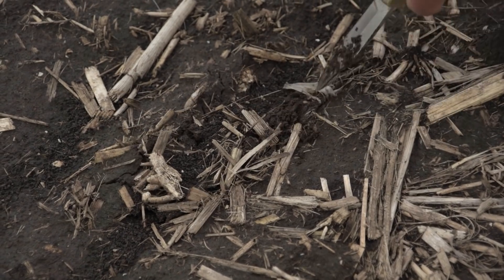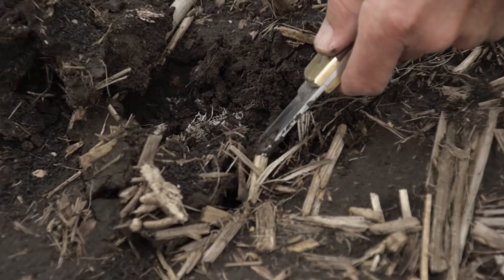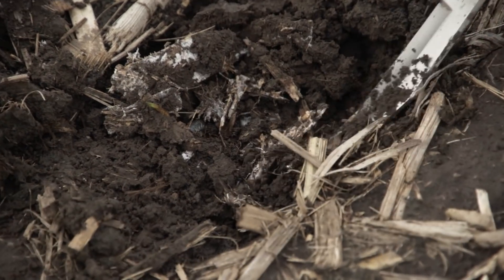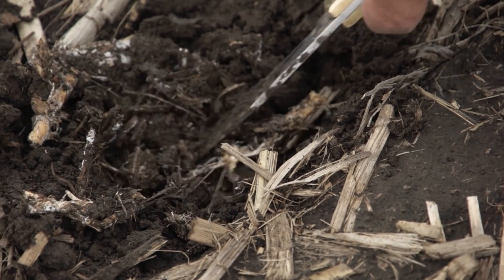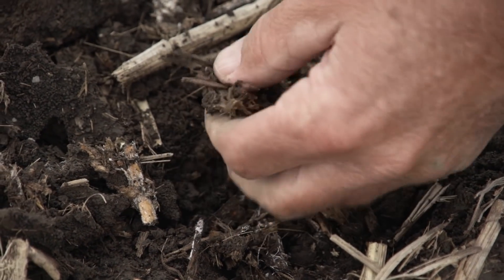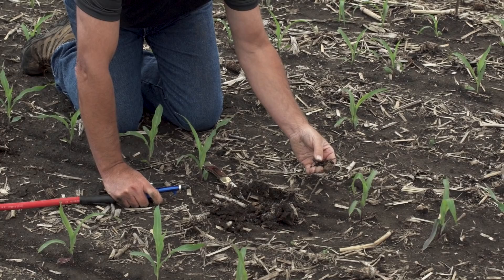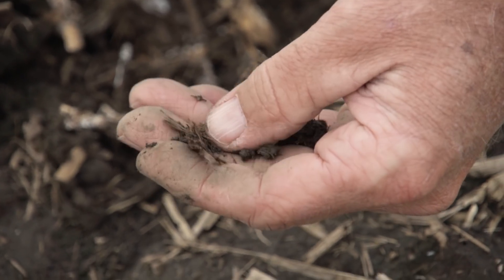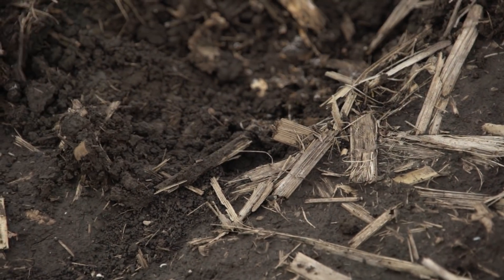I'm going to dig here for you and show you when small pieces of stalks from last fall's corn harvest are in the row with the seed, they create seedling blight and we lose those plants underground. In this case, you can see we have a lot of residue - wads and wads of small residue, almost like a silage chopper came through. This is exactly what the confetti heads do. They leave this kind of residue where the row cleaner was struggling to take it out.